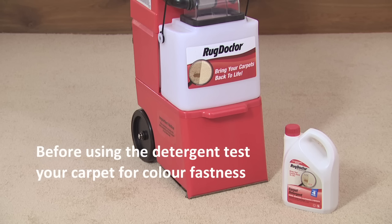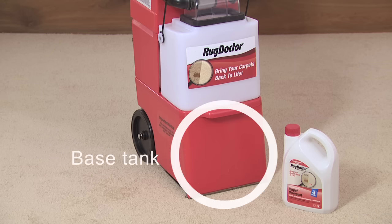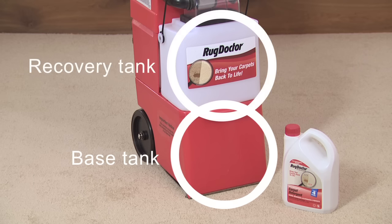Before using the detergent, always test your carpet for colour fastness. The machine has two tanks. The red base tank is for dispensing the cleaning solution. The white recovery tank collects the vacuum extracted dirty water.